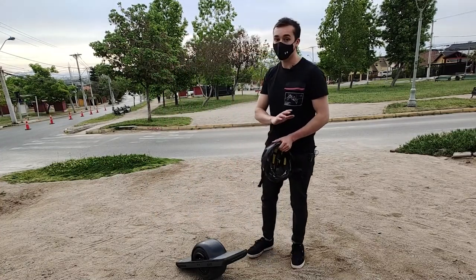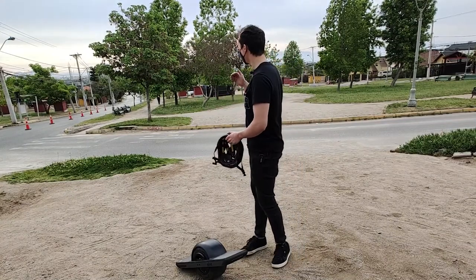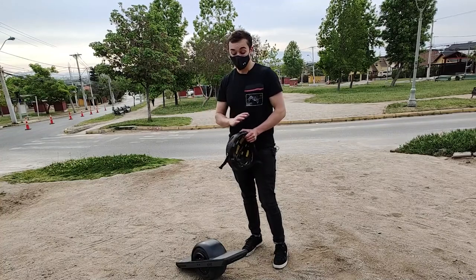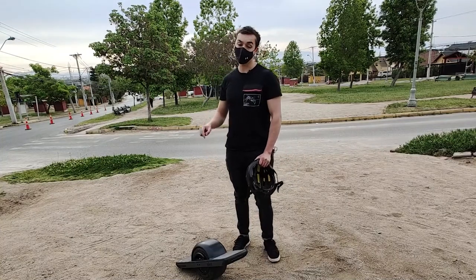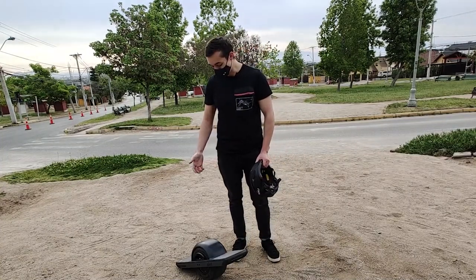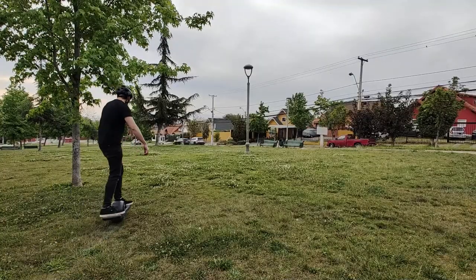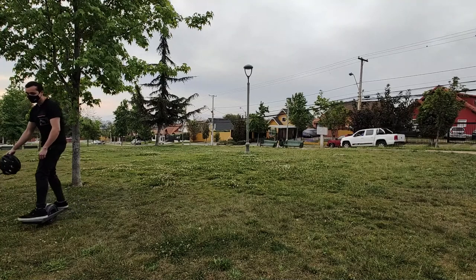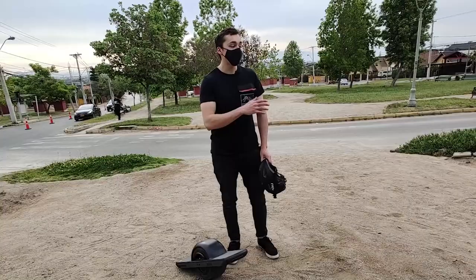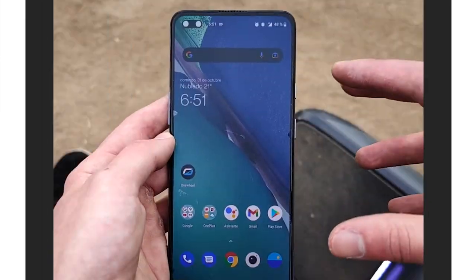Puedo asegurar que no tuve absolutamente ningún problema. De hecho, estamos en un sector con bastante inclinación, todo el rato en subida, y ningún problema: se comporta sumamente bien. Esa es una gran ventaja frente a un scooter eléctrico, donde no podemos subir tantas cuestas ni andar en terrenos de tierra o pasto. En cambio, el One Wheel te permite andar en todo ese tipo de pisos y terrenos.